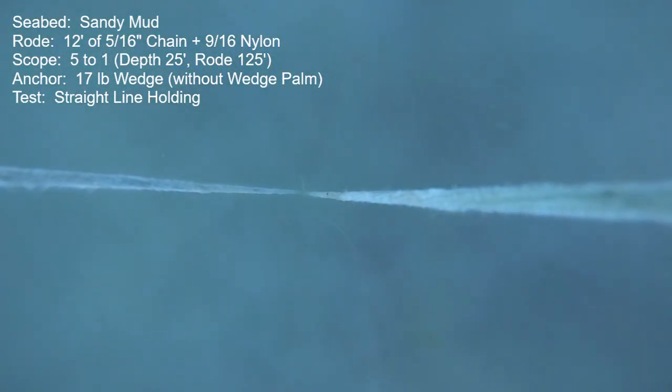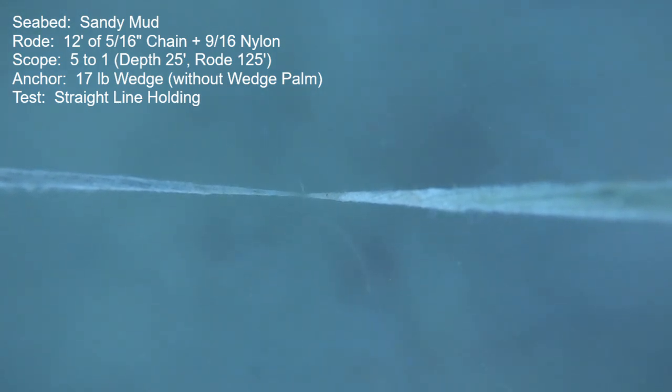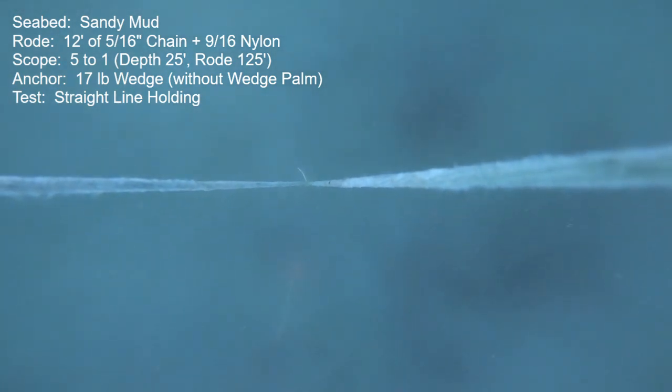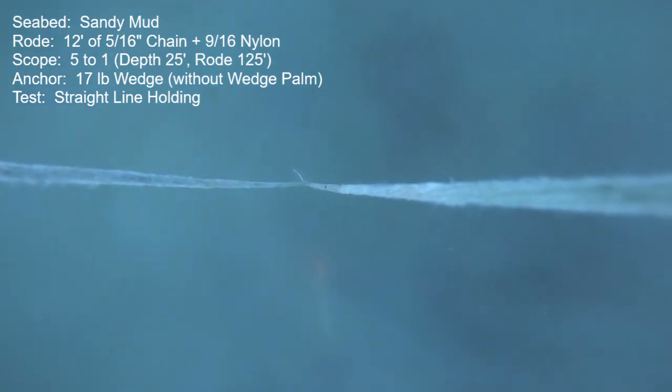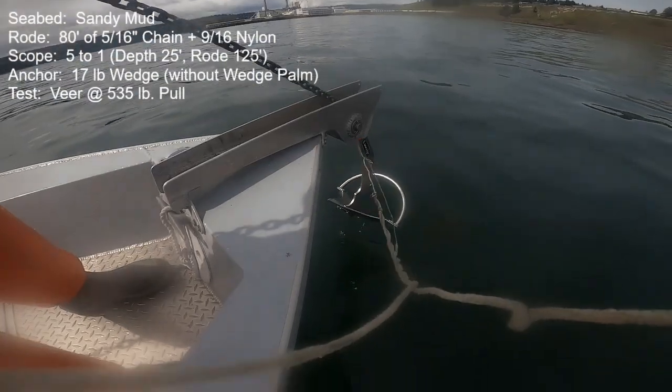Here's one of the straight-line holding power checks conducted in the Sandy Mud. Of the three pulls that I averaged together, I came up with an average of 650 pounds. The worst anchor in this class was a claw anchor at 23 pounds which only held 200 pounds of thrust, and the very best was a 21-pound Spade 60 which was able to hold over 1,500 pounds.